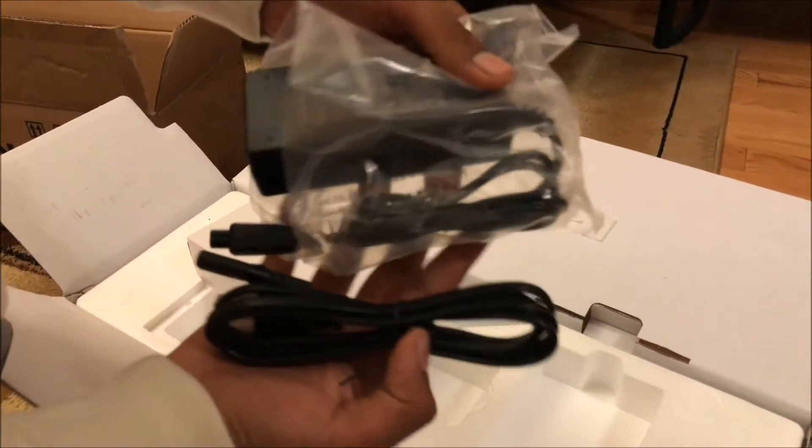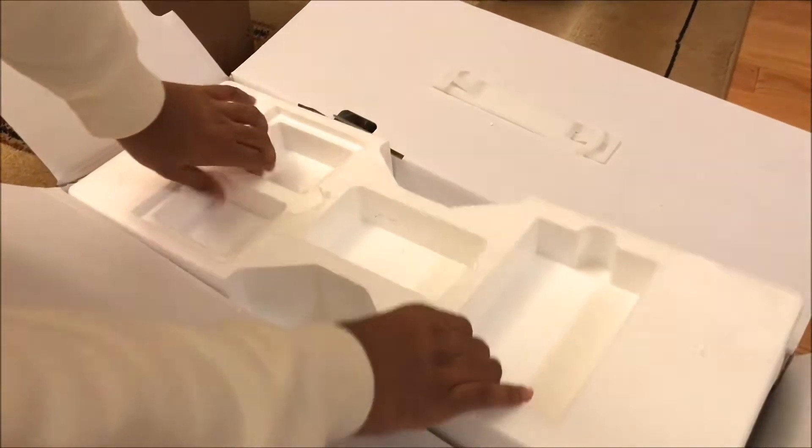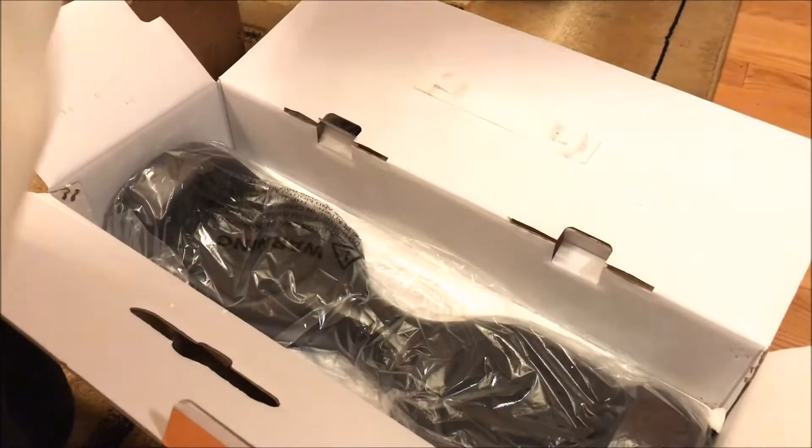It actually turned out to be the charger. Some Segways come with remotes but I'm not sure about this one. This is the AC adapter for the Segway. I'll just put that aside and we're going to take out the actual Segway.